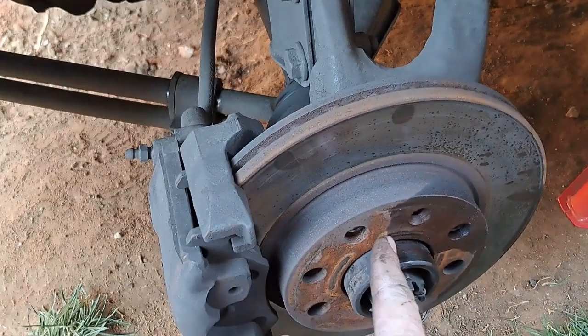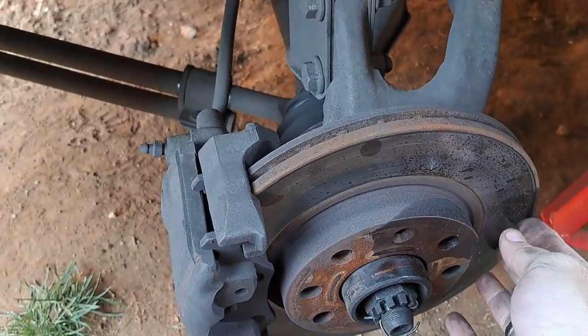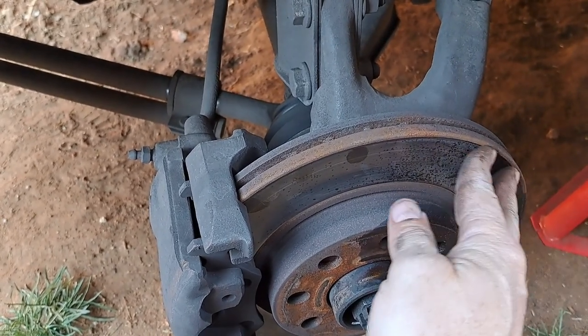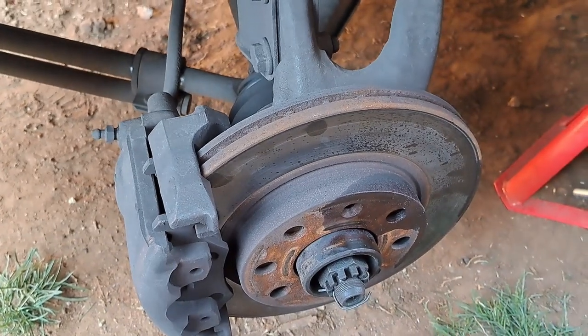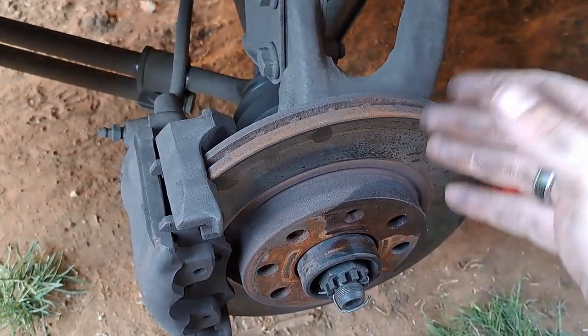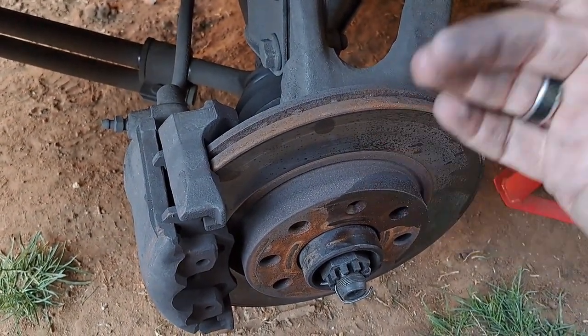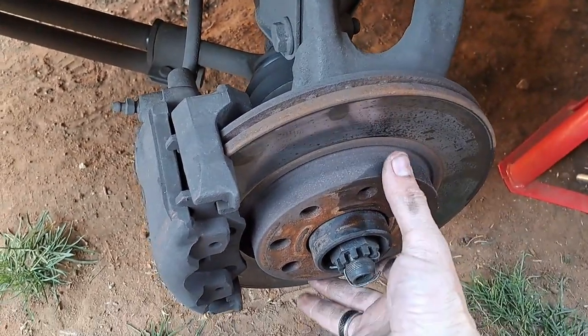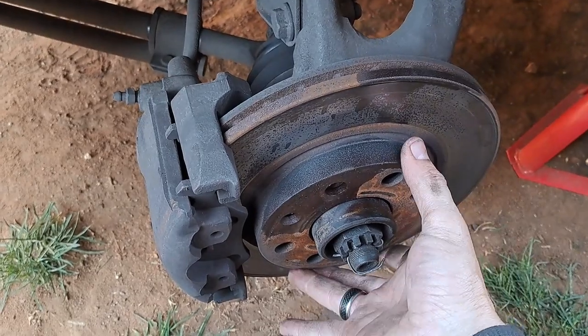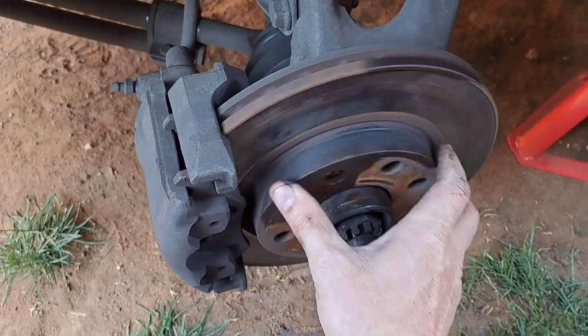I got this one out much easier. And this one doesn't look so bad - this almost looks like a new one. But unfortunately, remember the rule: whatever you do on the left you have to do on the right. So if I replace the right I have to replace the left. I'll put this one away for a spare or a backup.